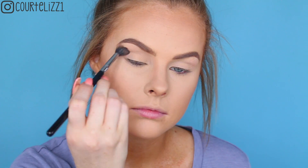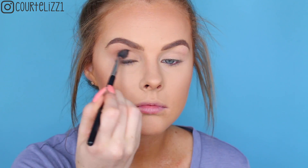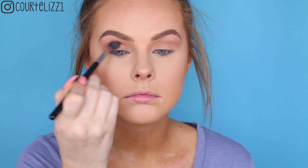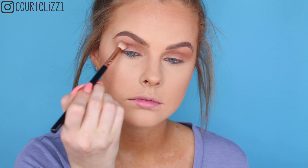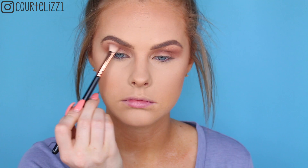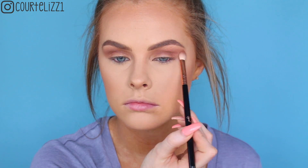Next, picking up the Huda Beauty palette, I'm taking the color Sandalwood on the Sigma E40 blending brush and just blending this into the upper crease and crease area as a transition shade. I want this color to be very seamless and I do build it up quite a bit. After that I'm going to be taking the next brown shade in the color Henna on my Sigma E25 blending brush, putting this more into the crease area but still bringing it up just a little bit, making sure it is nicely transitioning into the transition shade, and doing it to both eyes making sure it is nice and gradient.